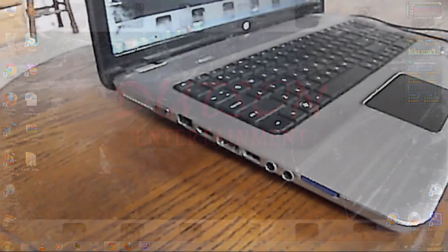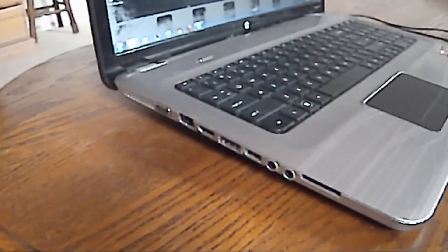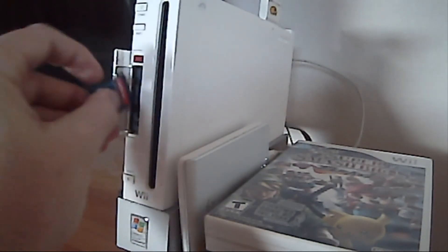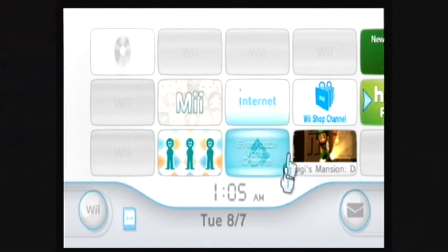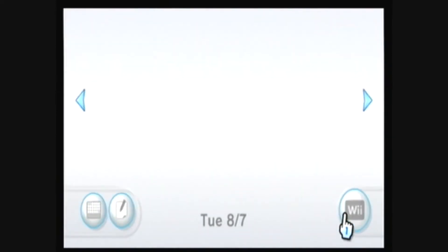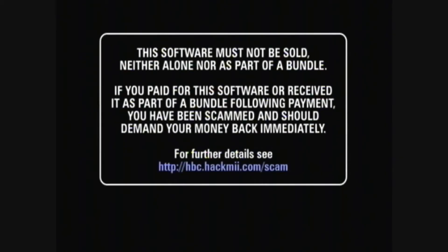When it's finished, remove the SD card from your computer and insert it into your Wii. Go to the Wii Message Board, then go over to yesterday, and open the letter message.